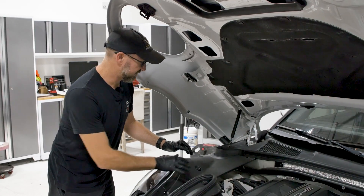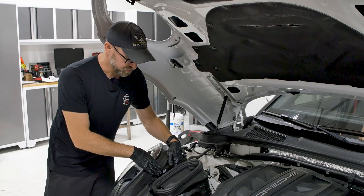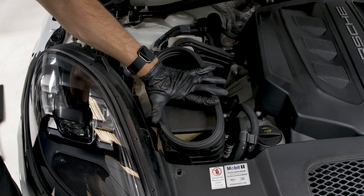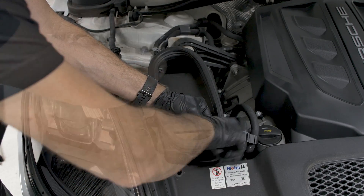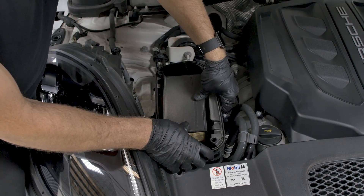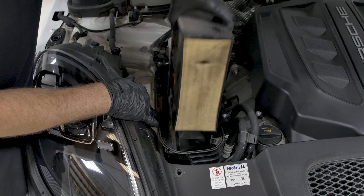Now that the plugs are removed, go ahead and gently lift up on the trim panel and slide it backwards. With that trim panel out of the way, you now have access to the screw holding the air box in place. We're going to take off the four T25 screws to get the cover for the air filter out of the way, then pull the air filter out of the air box. Once you have the filter cover removed, slide up the inner wall panel, take that out, and remove the factory air filter.